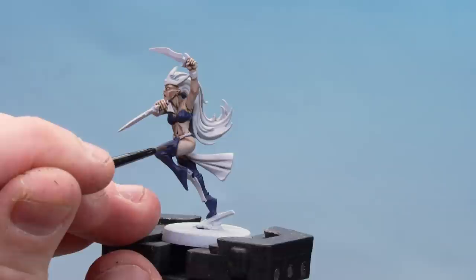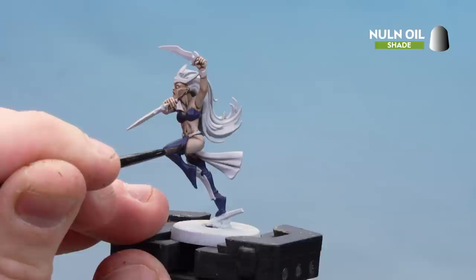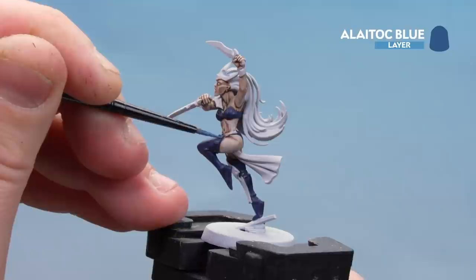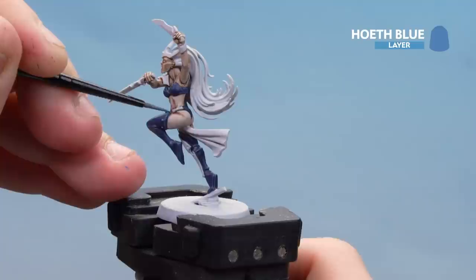Now that we've layered the leather with Cantor Blue, we're going to apply Norn Oil into some of the deeper recesses and around the studs as well. With that shade now dry, we're going to start highlighting with Latoc Blue — a fairly broad highlight first, and then the next one will be a bit finer. We're going to finish off the highlights with Hoef Blue, just a fine highlight here and there so it makes that blue leather stand out a bit more.